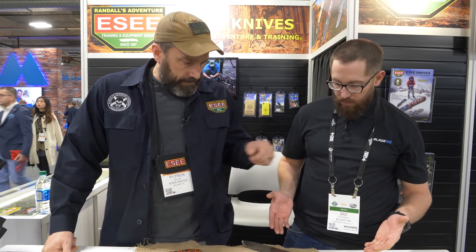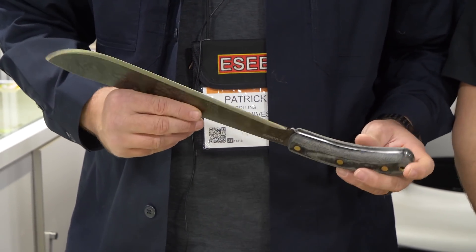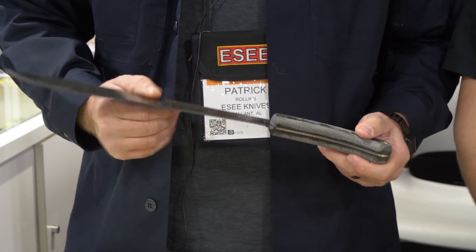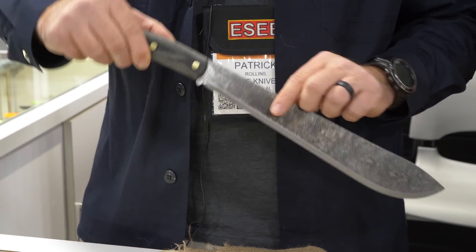And now we've got kind of a big boy here. This is the newest in the Expat line — this is the Darien Machete. I've had a chance to play around with the prototype and I really love it. Got a real good feel to it. You can get a lot of wrist action. We're excited about that coming out.